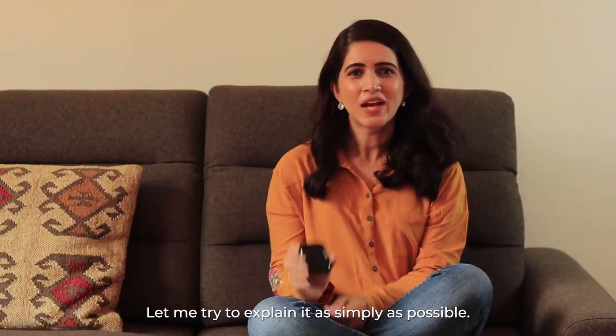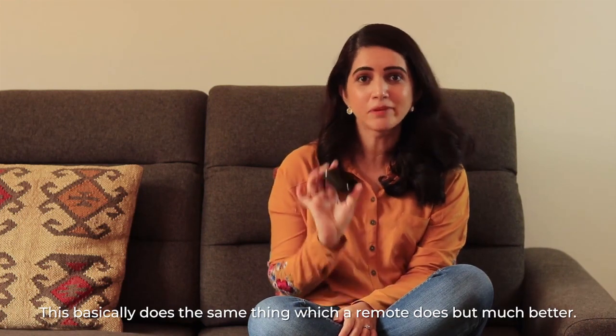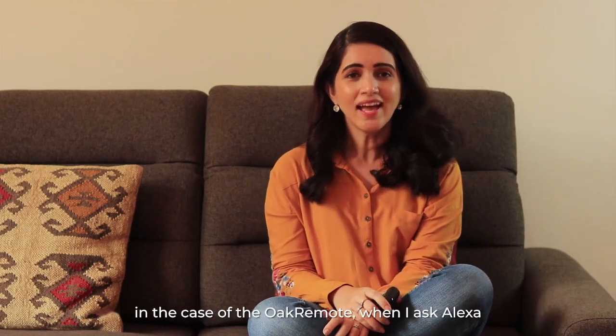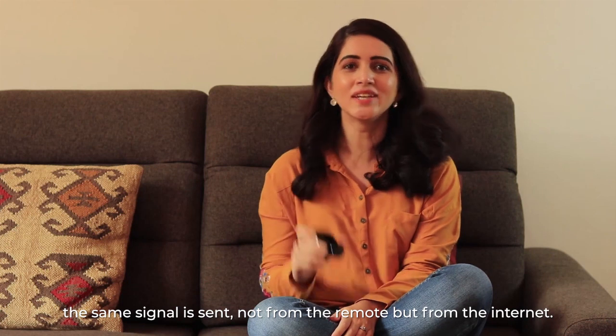So how does the Oak remote work? Let me try to explain it as simply as possible. This basically does the same thing which a remote does but much better. A normal remote sends infrared signals to the TV or AC, and voila, it works. In the case of the Oak remote, when I ask Alexa, the same signal is sent not from the remote but from the internet.